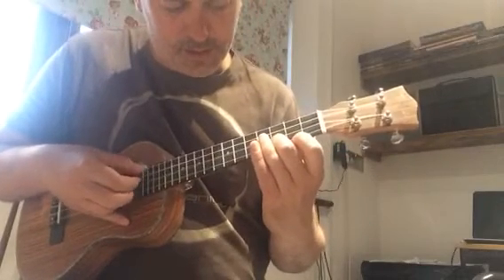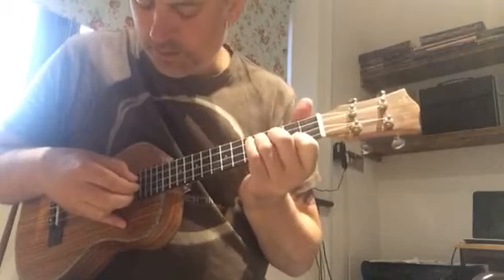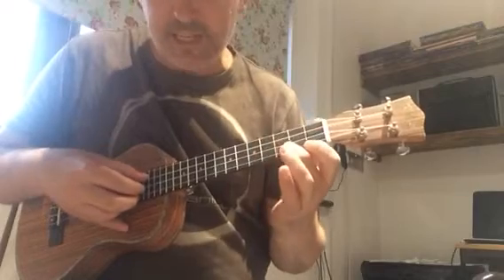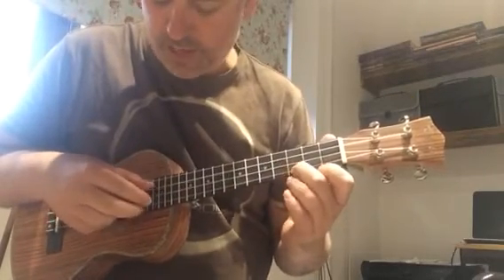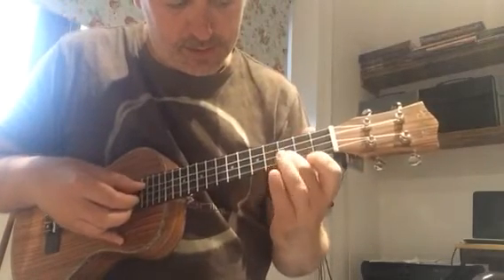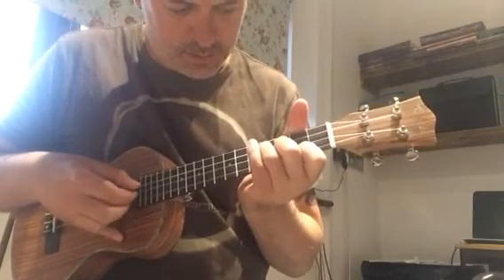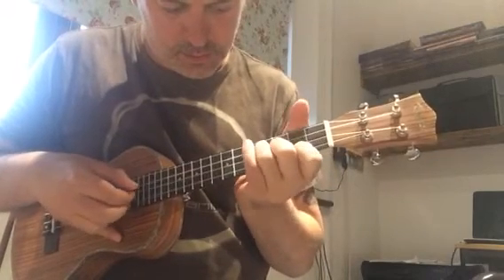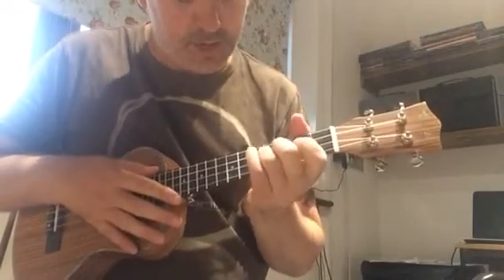Then work a little bit. That's the technique used on the previous video where you're playing your onbeats with the thumb on the C string, and then you're playing the offbeats with the claw on the A and E strings. Just do a little bit of going between those so you've got that nice and smooth.